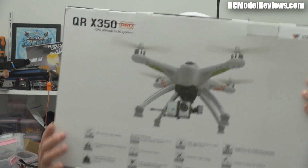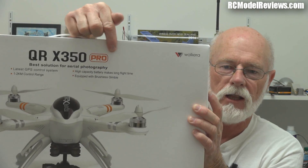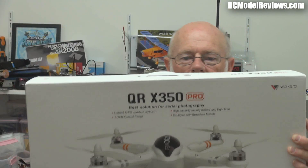Obviously Walkera saw that review and think they can do better, so they have sent me this - the QRX 350 Pro. See that - Pro. So this is like the version 2, the enhanced version. It's got a whole lot of new features and more capability, and hopefully it's built a lot better. It's got a high-capacity 5200mAh battery, but it's only 10C, and they claim up to 25 minutes flight time. That's a pretty bold claim because the last QRX 350 was only really good for about five or six minutes.